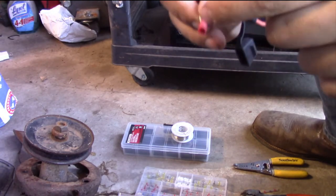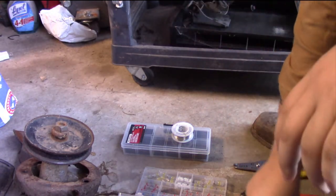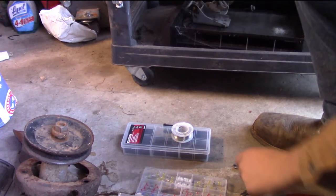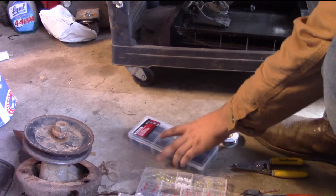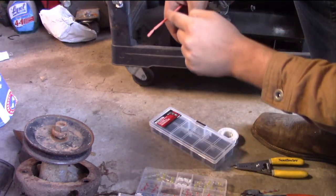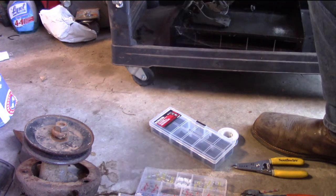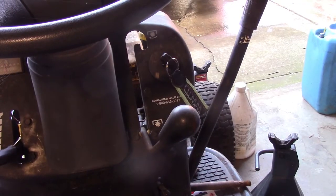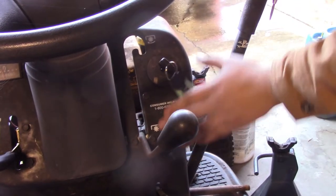I always put a piece of heat shrink over all of these. Even though I'm using a non-heat shrink connection, I will put a piece of heat shrink from my heat shrink tubing kit over my wire and shove it up on the connection to make it nice and weatherproof. Now we're going to be drilling the hole to mount our switch.